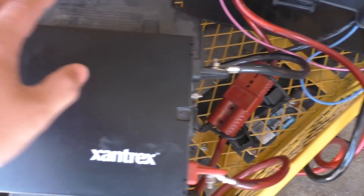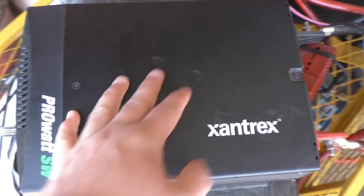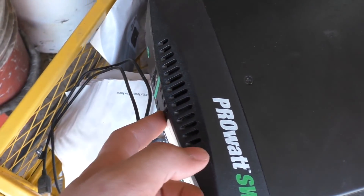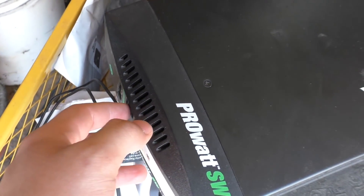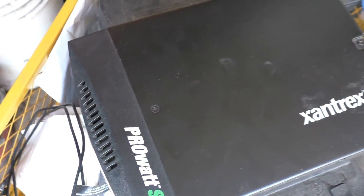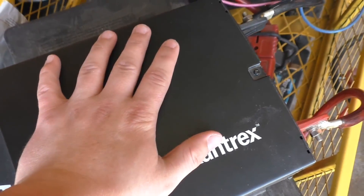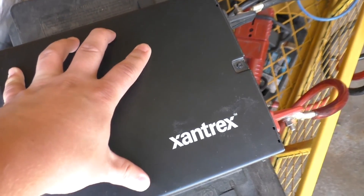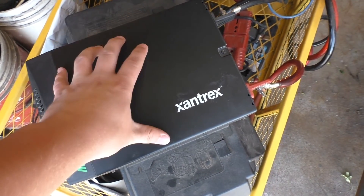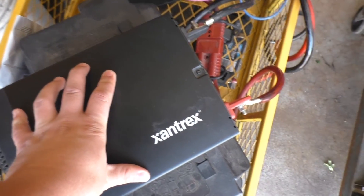This is a Xantrex ProWatt SW. It's a 600-watt — well, really only about 540-watt continuous inverter. It's pure sine wave, so that is fairly nice. I still plan to do a review on this; I originally said I was going to do a review on the original build series but never got around to it.